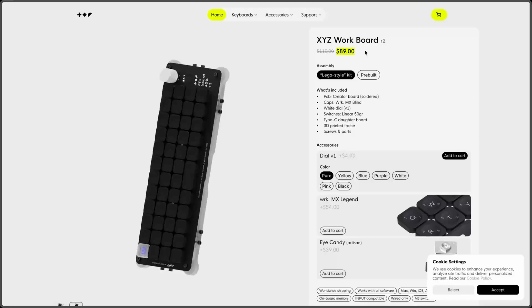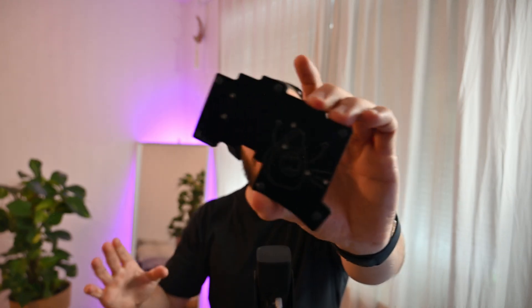I built quite a few iterations. The latest iteration was this low-profile version — it has low-profile switches and low-profile keycaps. I think it looks pretty amazing. It has a little display and a big battery. I also built this one, the avocado keyboard, because it has a little avocado on the back.